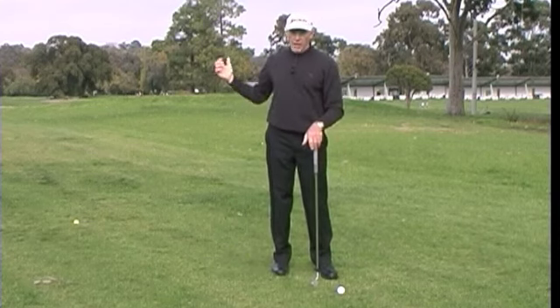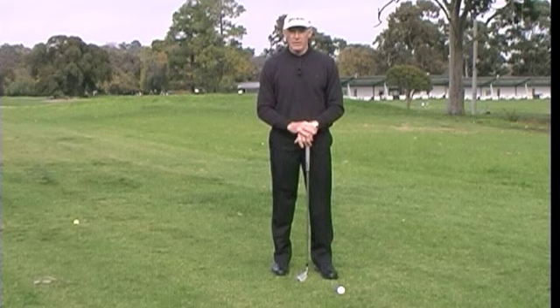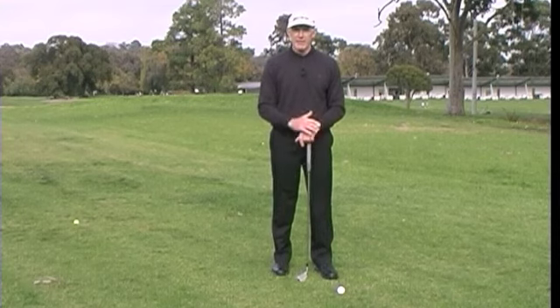Most of the problems that occur with the right arm, particularly the flying right elbow, occur because of extra effort that's put into the swing or tension that might be held in the arm or the shoulder. Have a look at those two things, get the right arm working correctly and you'll find that you'll have much more control over the shaft of the club and the head of the club.